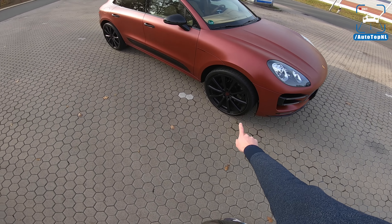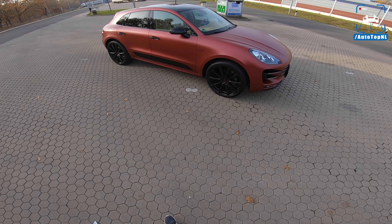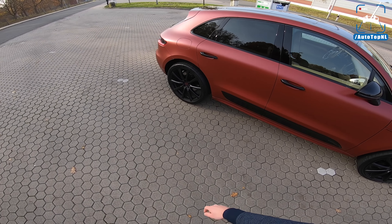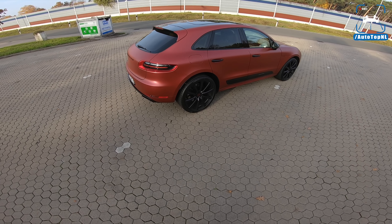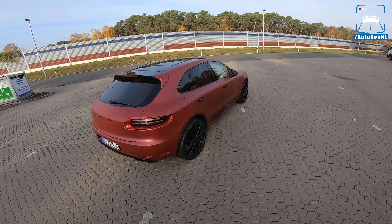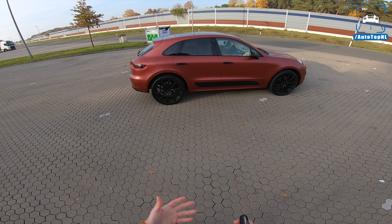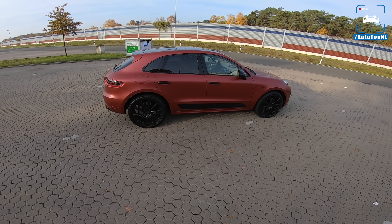It has some huge wheels on there — 22-inch wheels with some very large rubber on it. 285/30 at the front, and at the back 335/25. That is crazy. Those rear tires are super wide. It kind of looks cool with those huge wheels, you can sort of see that something is not really right, but I think it looks kind of cool.